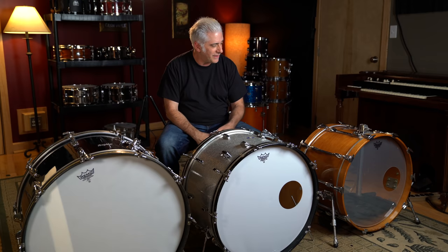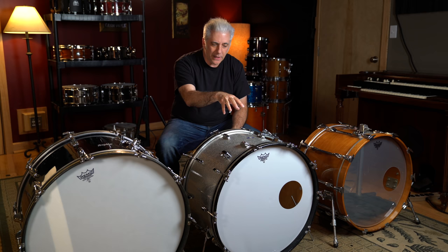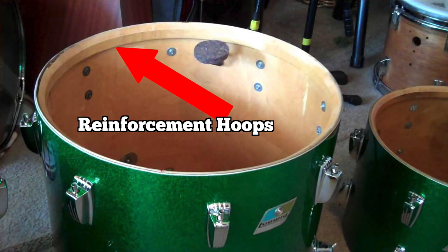This is a 22-inch, this is a 24-inch, and this is a 26-inch. What is the difference between them? Well, this one is made out of birch. This one is a three-ply maple/poplar/maple. This is also a three-ply maple/poplar/maple. The three-ply drums have reinforcement hoops made out of maple that keep the drum round.